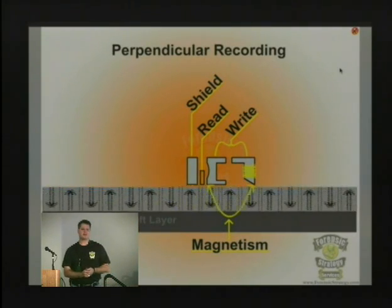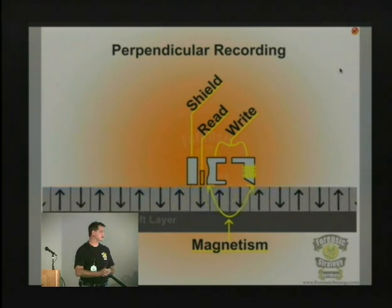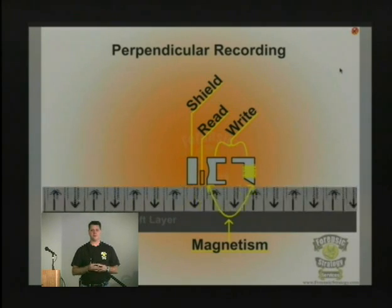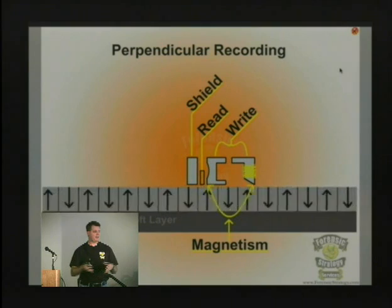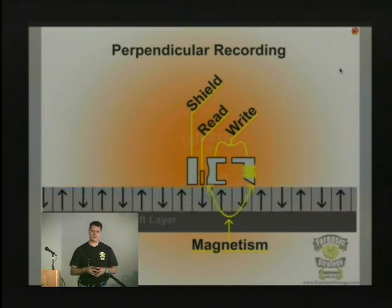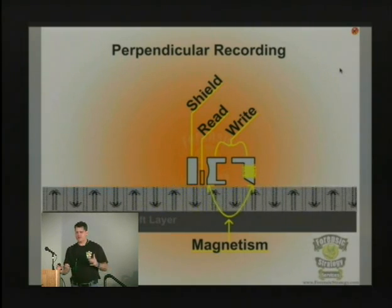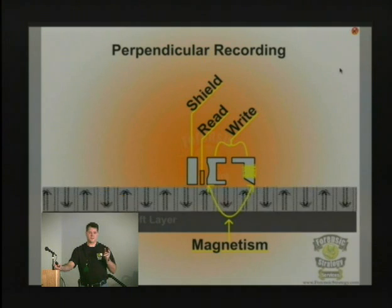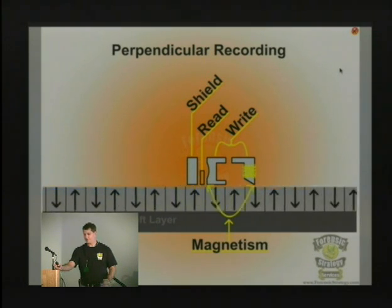So these are the new drives, like that new 750 gig Seagate that just came out. They just switched over to a perpendicular recording mechanism, which instead of writing them long, it writes them up and down so that you can read the data and have more density in a smaller amount of area. Their goal is to make it so that your drive can spin faster, the head can read faster, and your data is still intact.